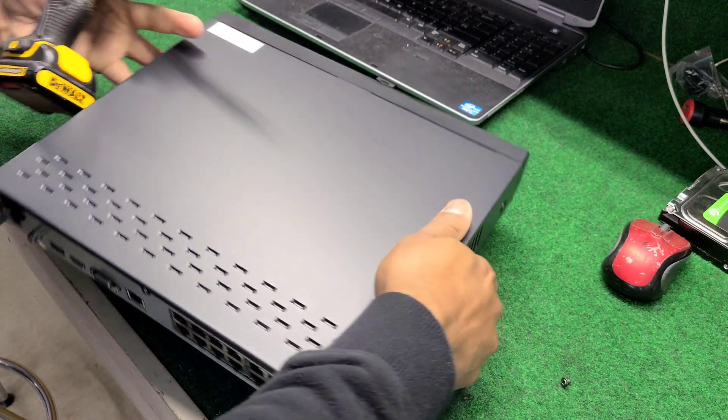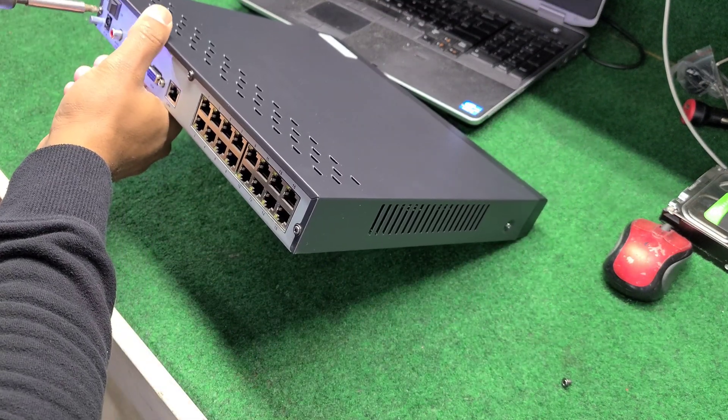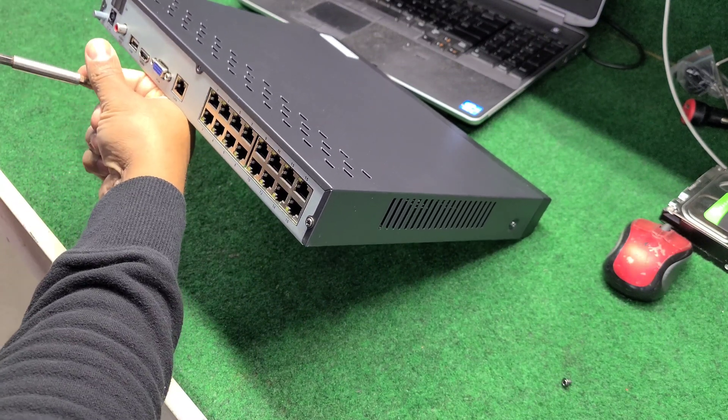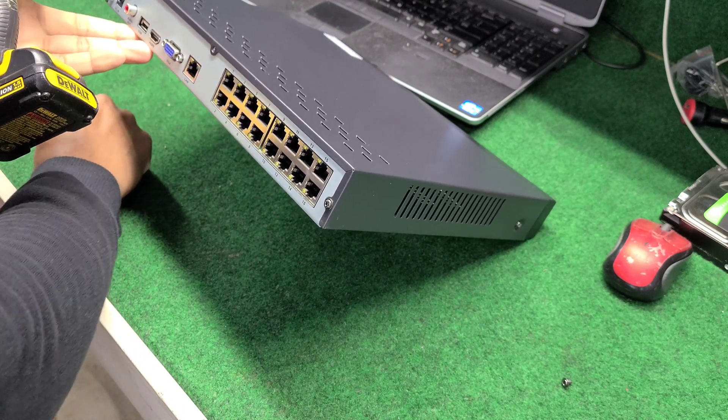So I'm gonna go ahead and take all these screws out just to open the lid and get inside of it. It's five screws.